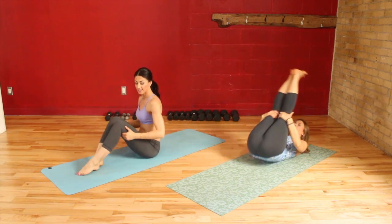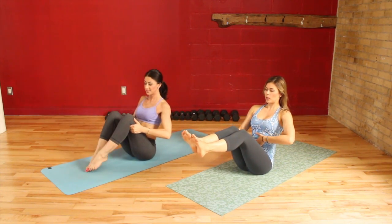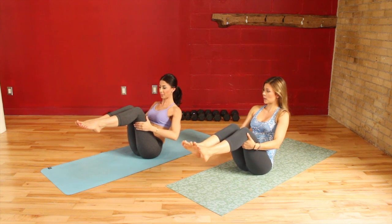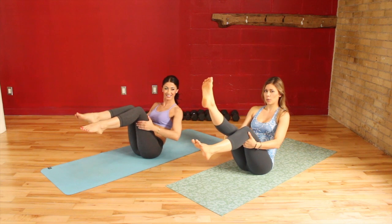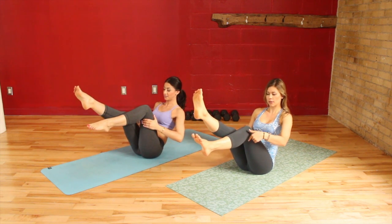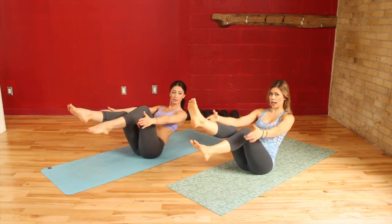Alright, next rep you're going to rock all the way up to balancing again, keeping the belly pulled up and in. Now here we're really going to challenge yourself. So you're going to straighten out one leg — use that quad to hold it. The other leg stays back. And you're going to extend your hands out to your sides and keep this shape.